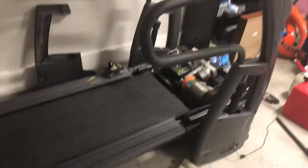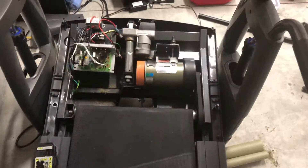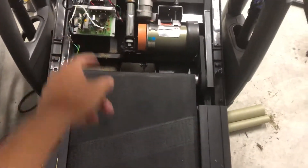Hello everybody. Today I am going to show you a quick trick for how to test the motor on your treadmill to see if it's bad. Here I've got a Smooth Fitness 9.45 TV, and I went ahead and taken the front cover off here exposing the motor and the control board.